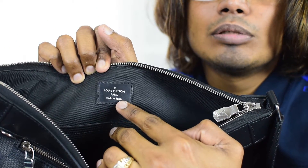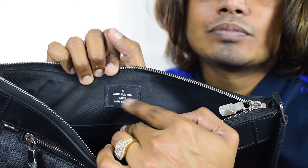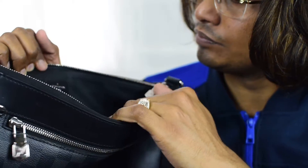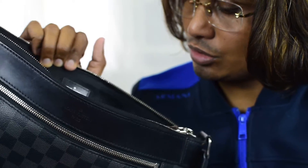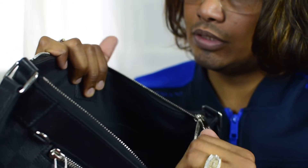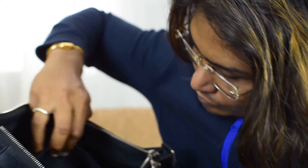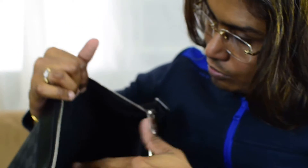There's a Louis Vuitton Paris stamp here, and another stamp that says 'Louis Vuitton Paris, made in Spain,' as you can see. That's all about the exterior details of the Mike PM. Now let me check the date code — I think it's somewhere inside.